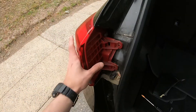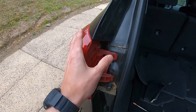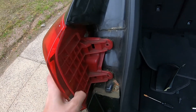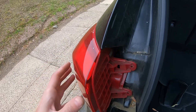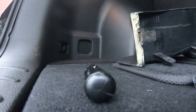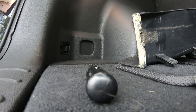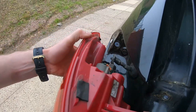Once we have our screws out, we can just grab the light. You don't want to force it to the left — you just want to pull it towards yourself. You're going to use two hands to do this. For leverage, you need two hands. Just pull it towards yourself and when you've pulled enough, it's just going to come out.